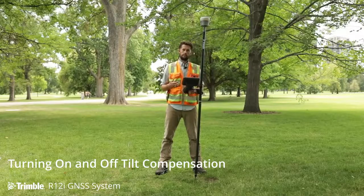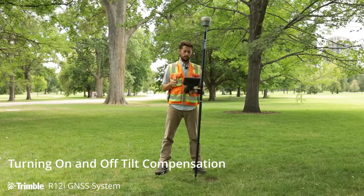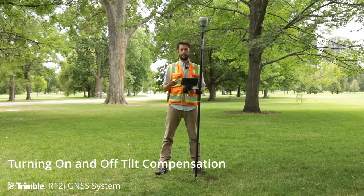For most situations, the surveyor is going to be in IMU tilt compensation mode, so there's very little chance you're going to need to use this, and it's certainly not going to be a frequent task that you undertake.